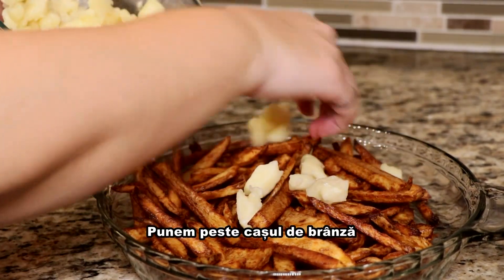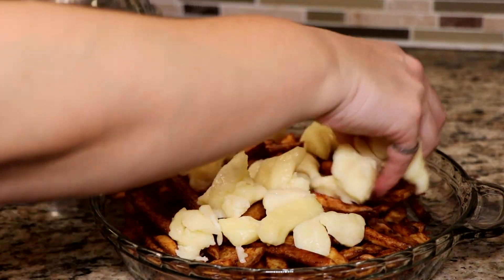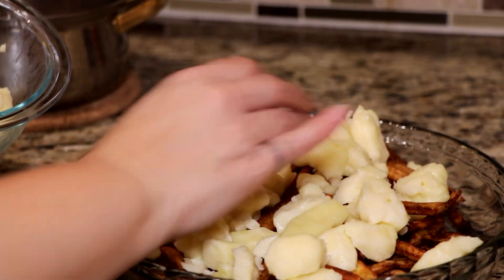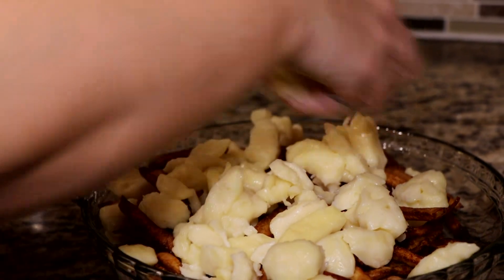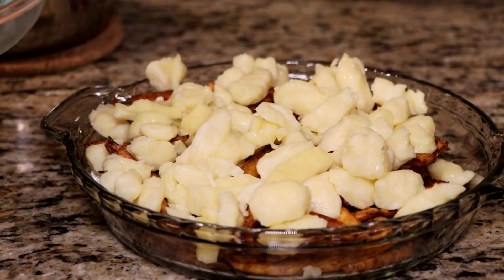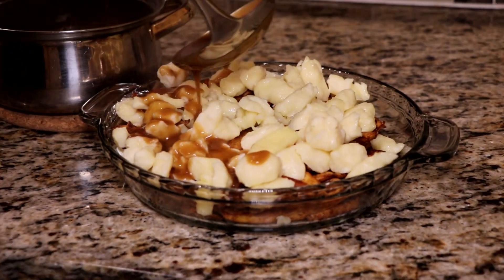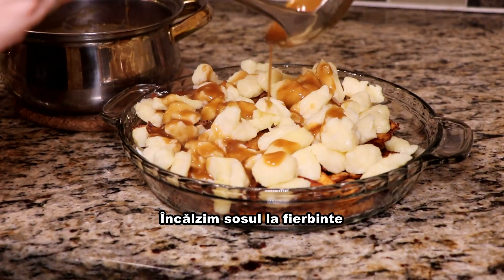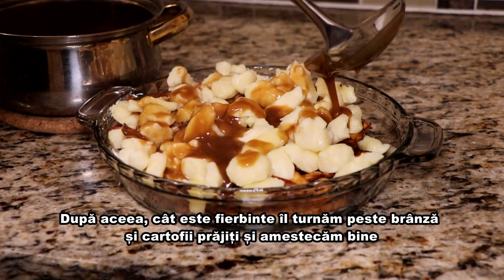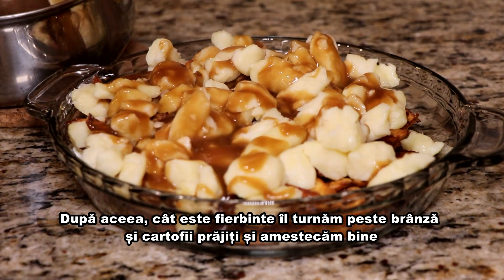We put over the cheese curds. We bring the gravy to a hot temperature and after that we pour it while it's hot over the cheese and the fries and we mix it.